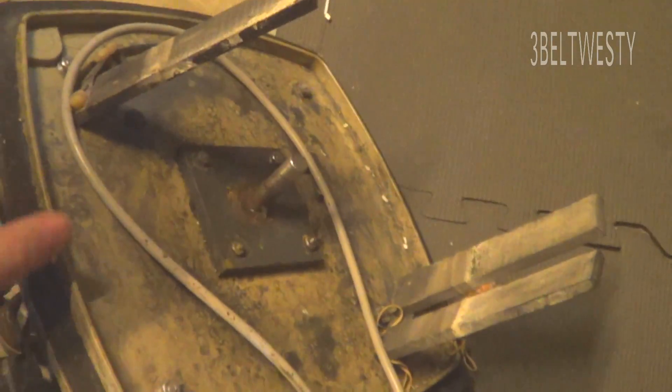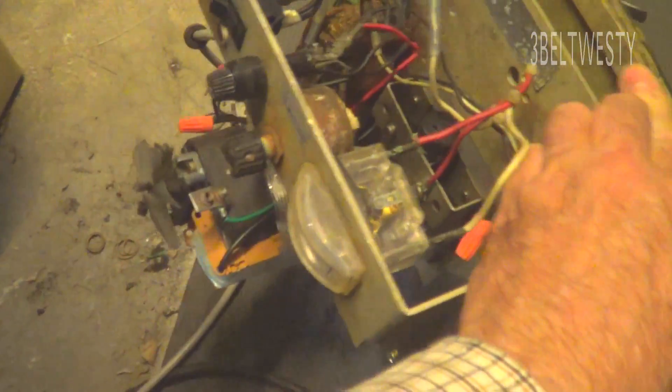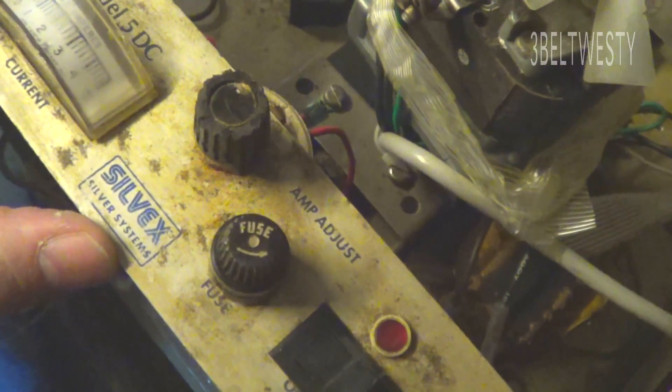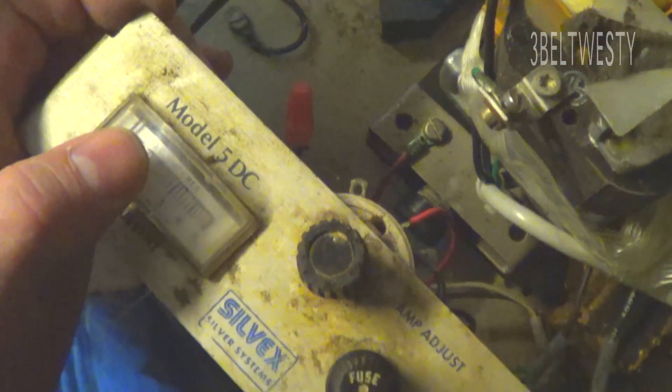This is from the dark ages. Got two electrodes on it. This thing is so old — this company is probably out of business. Silvex Silver Systems. Got the current. This is the Model 5 DC.